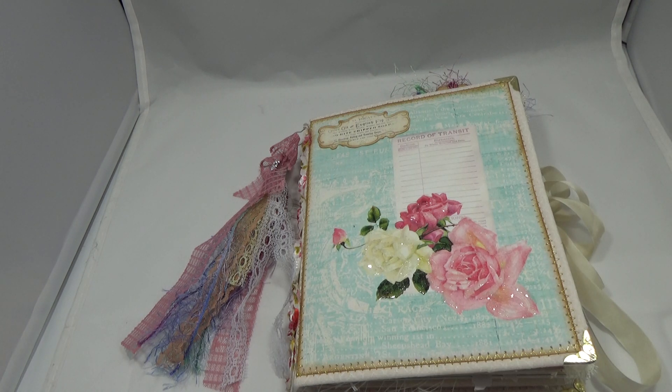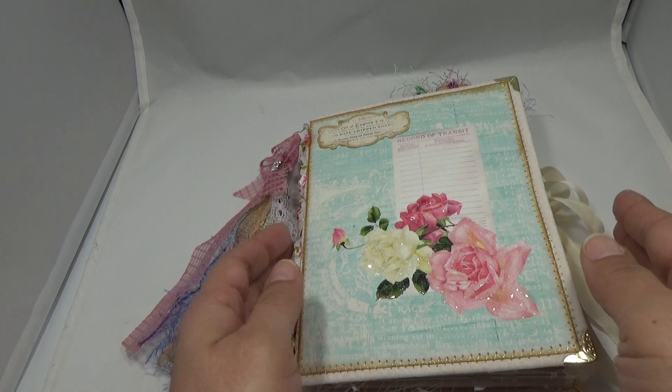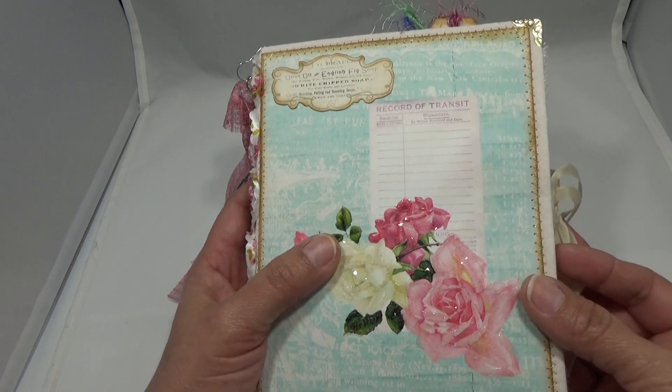Hi guys, I am back with a little journal that I just finished. This is for my second giveaway winner. She wanted her little journal to be made with Seneca Ponds Crafts Vintage Mercantile collection, and this is what I came up with.